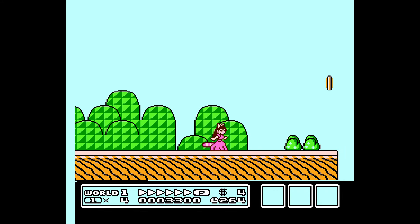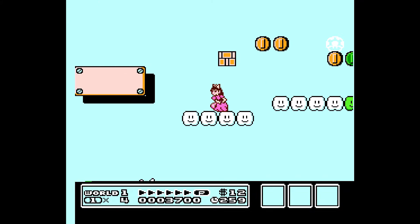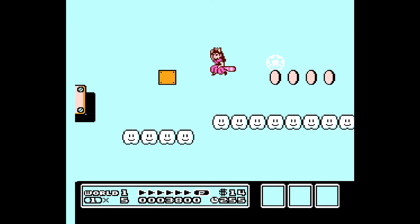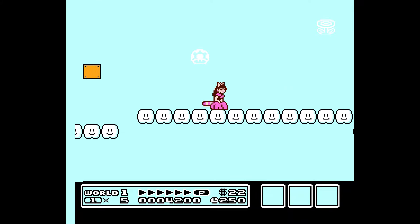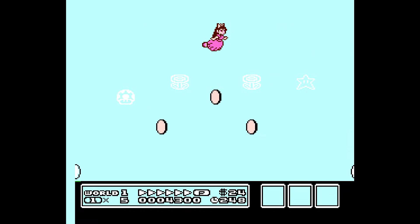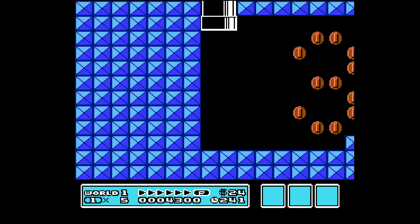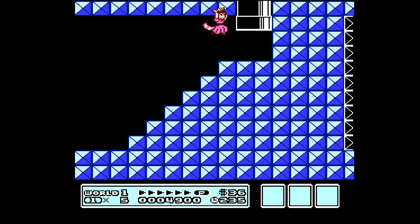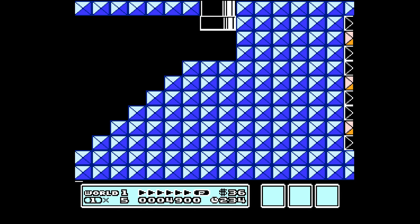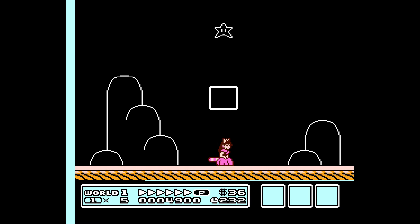I've played Super Mario Bros. 3 so many times. I remember getting the actual game that my parents bought — that yellowish box. Just looking at the artwork and the manual — so good. One of my earlier episodes, I played Super Mario Bros. 3 with the Power Glove. I think it was Christmas in July, and we were trying to get to Ice World. I'm pretty sure we made it — if you go back and look, you'll be able to see that video.